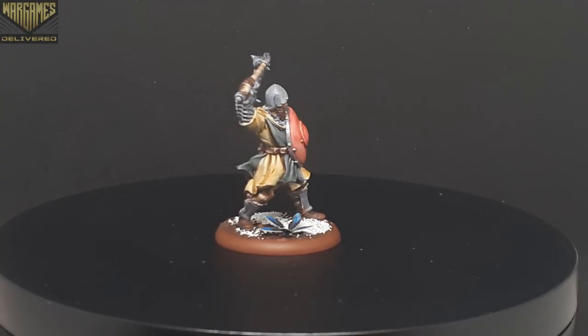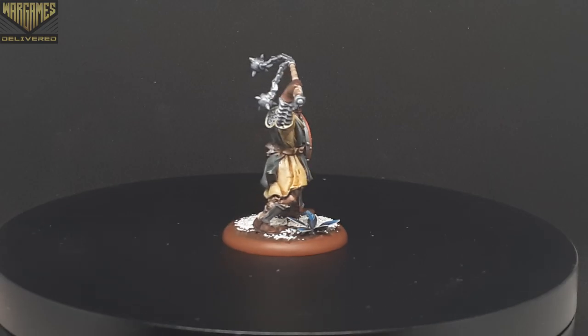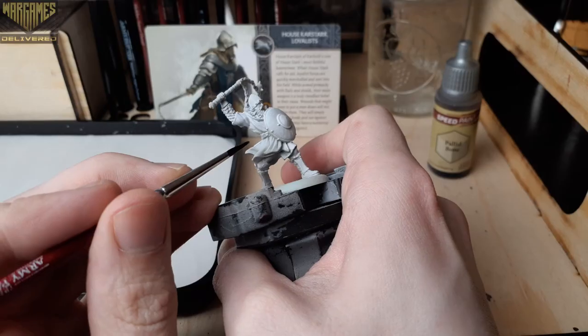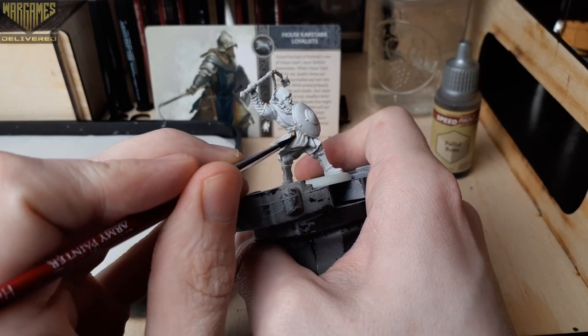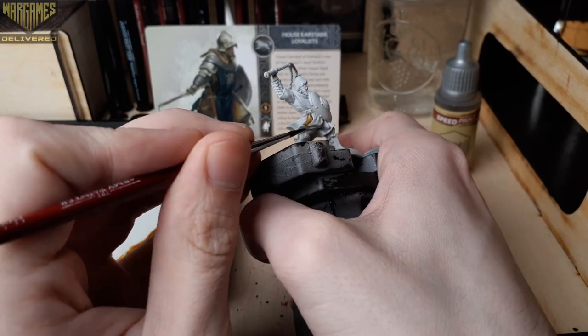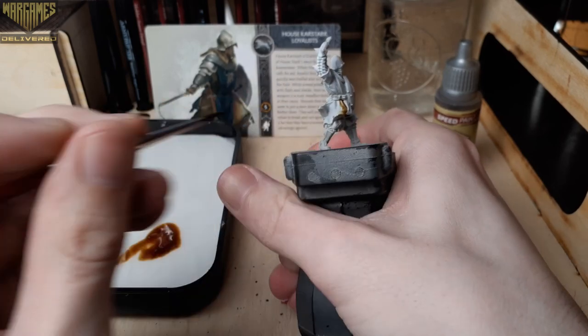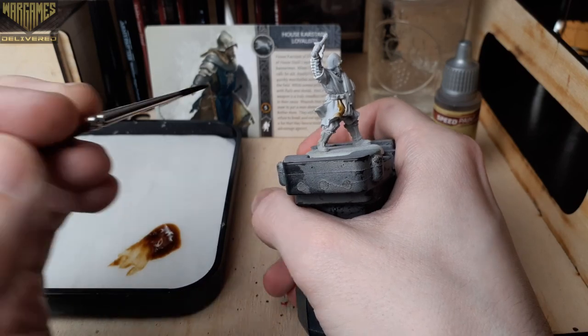For this video I wanted to revisit our A Song of Ice and Fire tutorials with another Stark unit — this time the Karstark Loyalists, which are a decent anti-infantry unit in the game that can heal every time they make an attack. Starting off, I'm using Pallid Bone here to paint the cloak, avoiding the tabard, the boots, and the gloves.